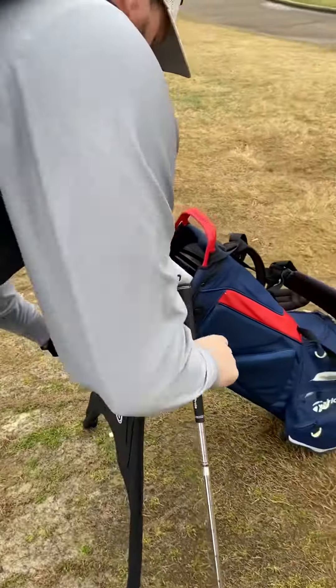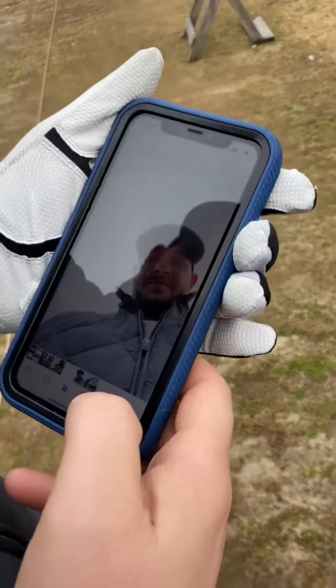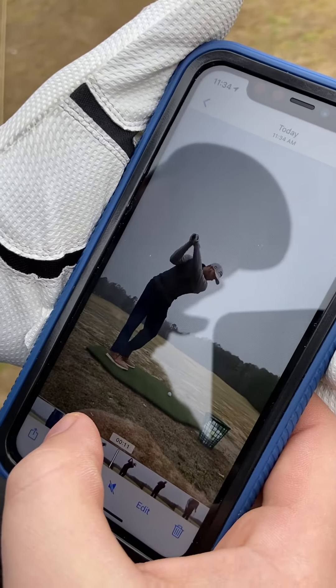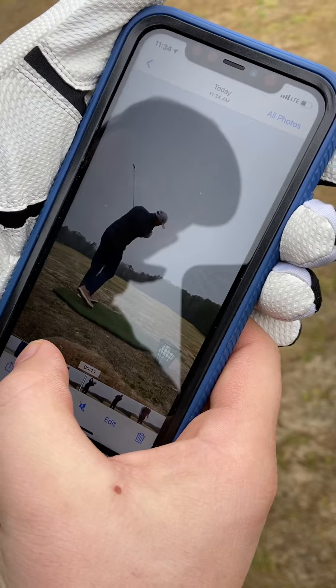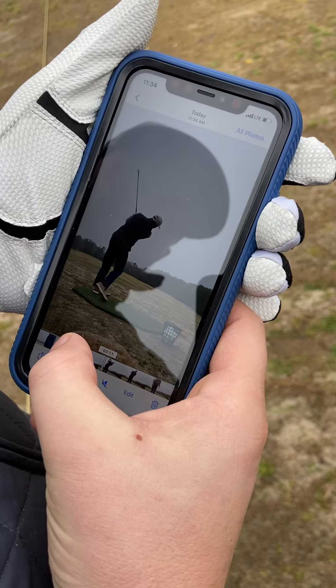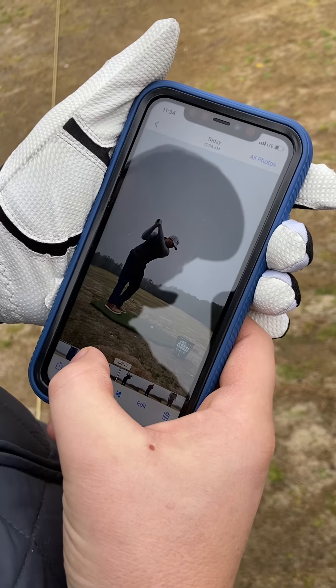Then you'll come over here and take your phone out of the Caddy Snap pocket. Review your video. See how it captures the full swing plane. You can draw lines to analyze it yourself, send it to your instructor, or review your swing just from start to finish.